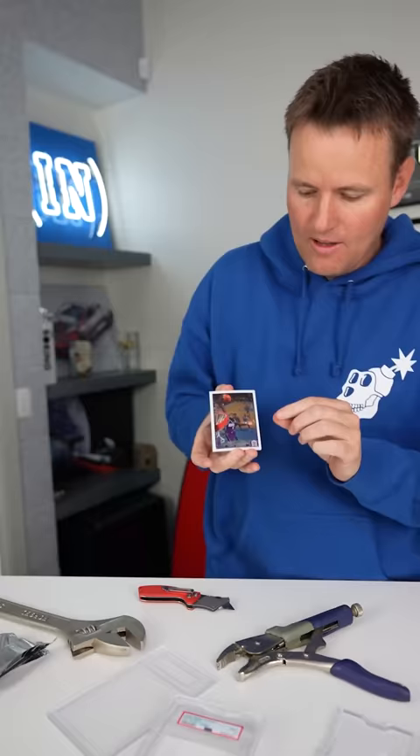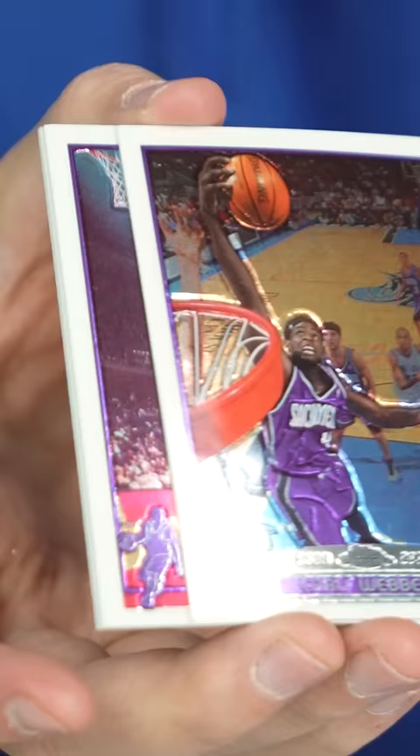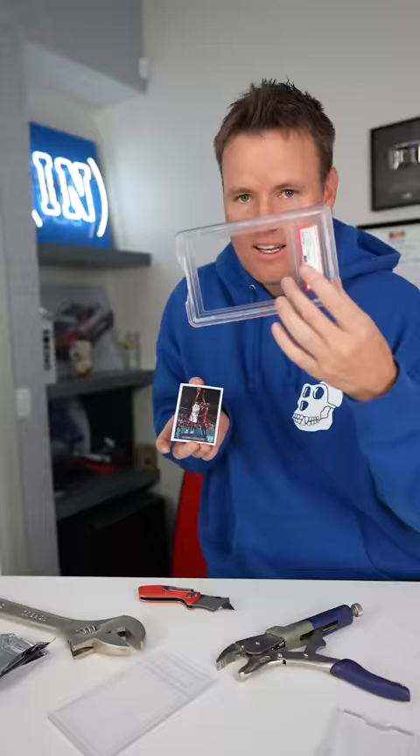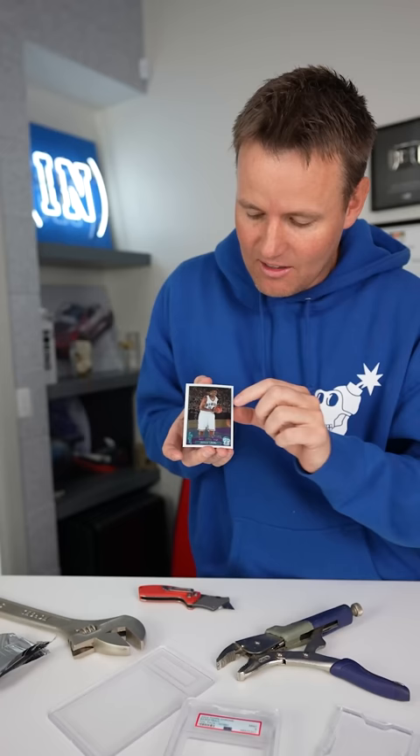Chris Webber base card. What we want to see is black or gold around the bases. Morris Peterson. Jamal McGlore. Just selling it like this would sell around $2,500. Right now we have zero dollars worth of cards. With only one more card to go, it is not LeBron James. I'm sad.